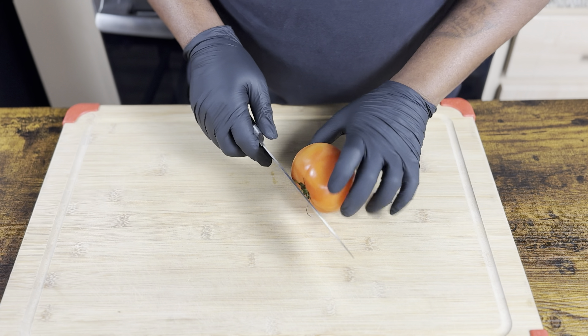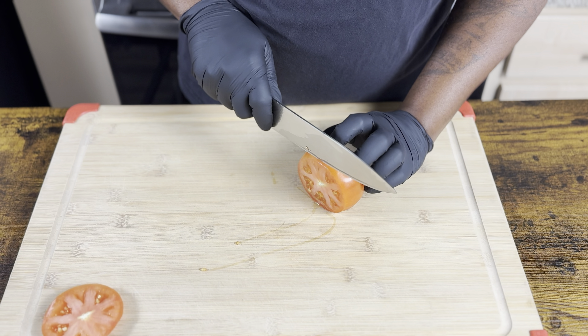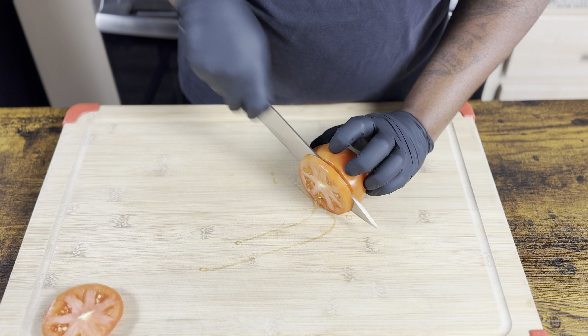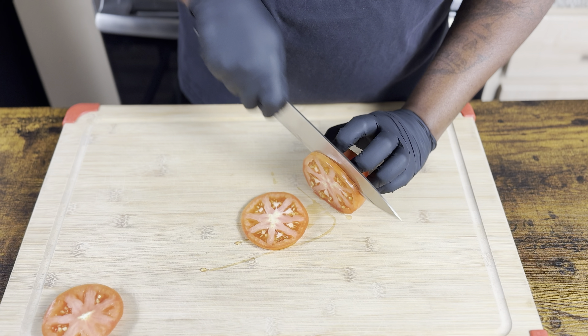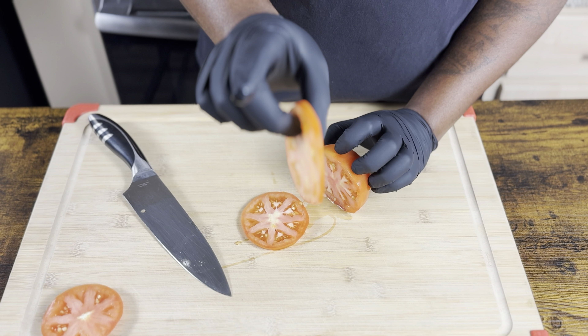We're gonna start off and get our tomatoes sliced. Slice it however thin or however thick you want — it's your world. But this is how I like mine right here.